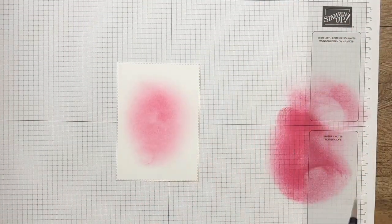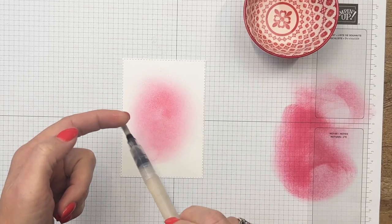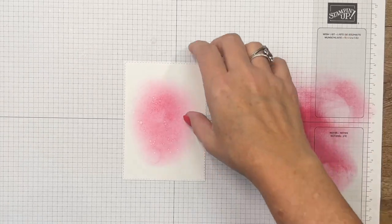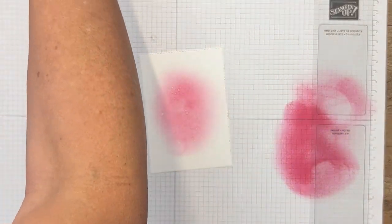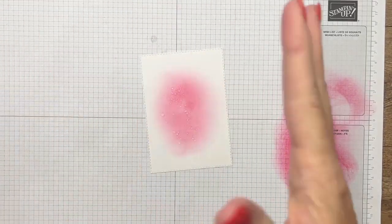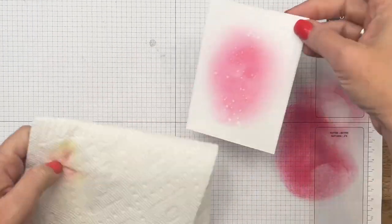Now I'm going to take my aqua painter and just flick some ink on here, and use my finger to do that because I want little drops. I'm going to leave it for maybe 10 seconds, then take my paper towel and dab it — it leaves those little speckled texture spots. The longer you leave it, the more they'll spread out and be lighter. I just really wanted some texture back there.